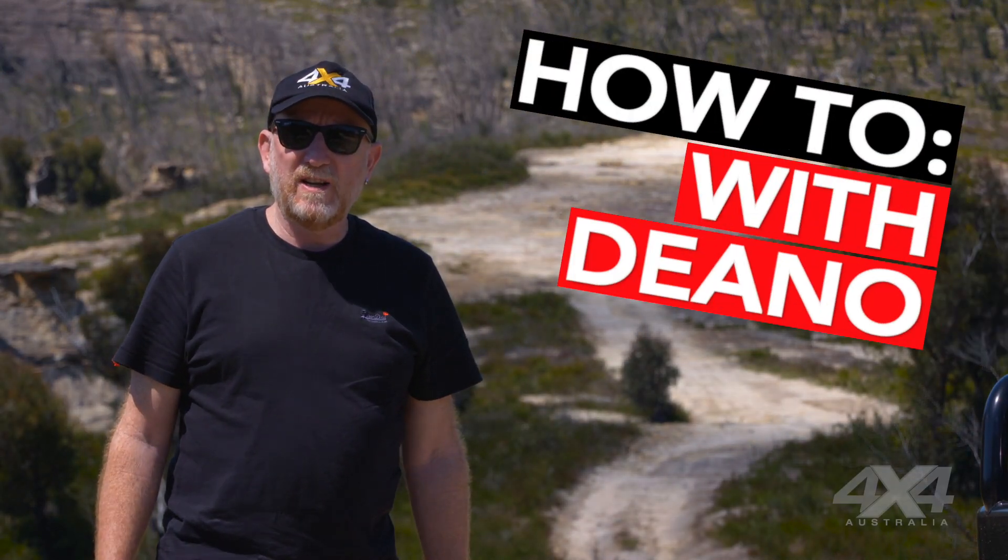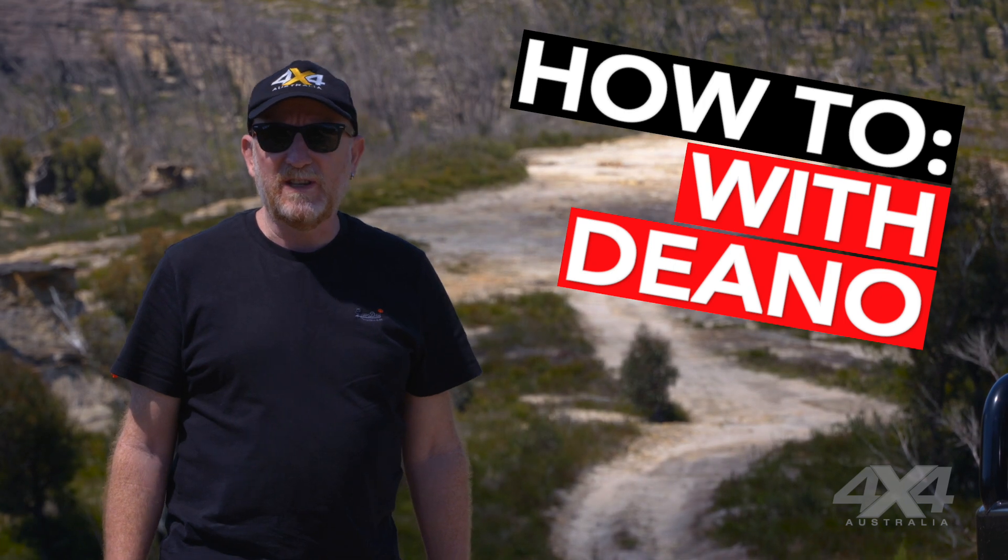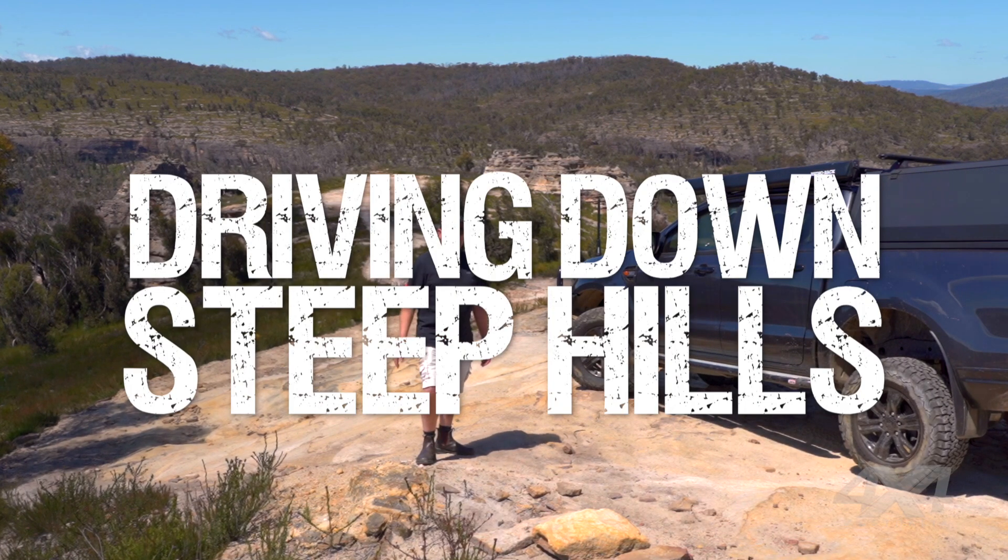G'day everyone, welcome to the latest episode of 4x4 Australia's how-to off-road driving series. Today we're going to talk about steep descents.